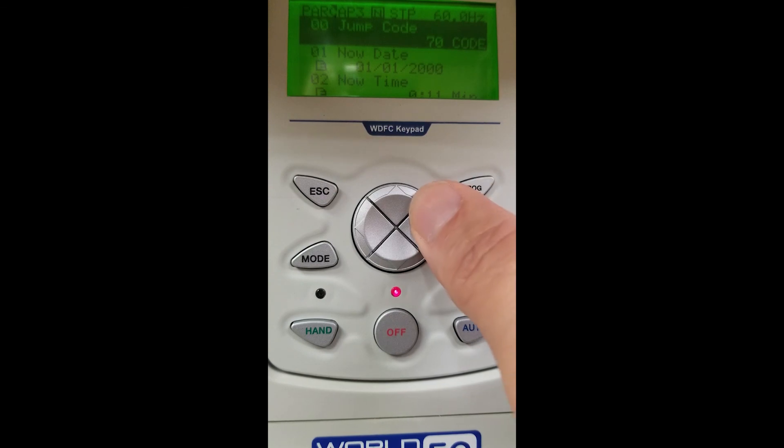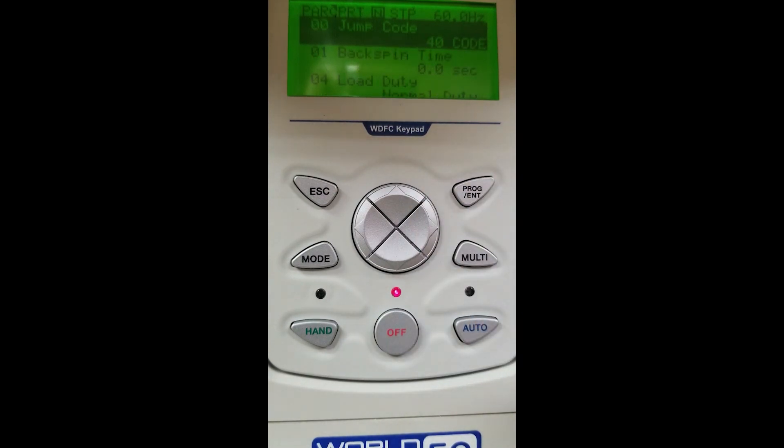Scrolling over again, we are in PRT — our protection group. We can go in and set our phase loss, backspin, and other protection parameters for the unit.